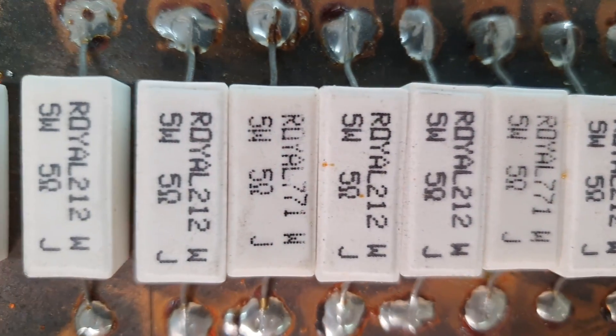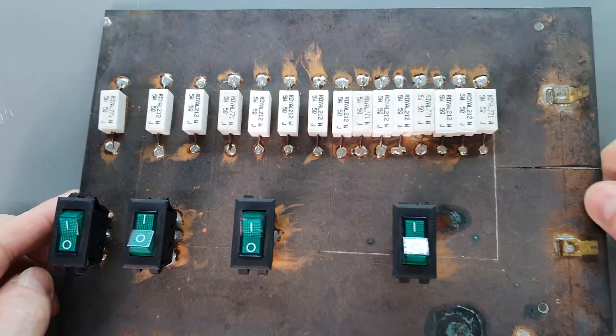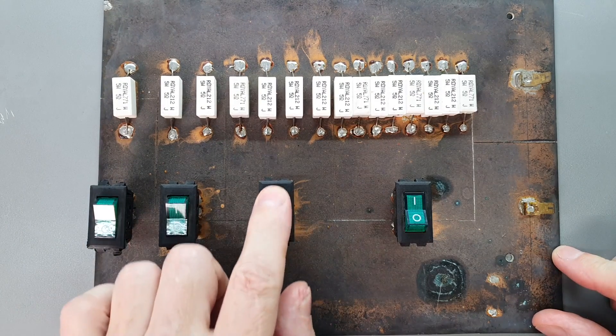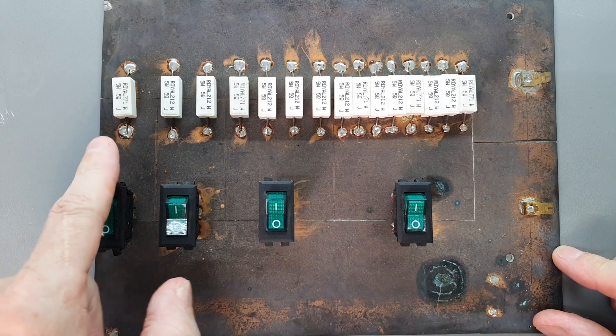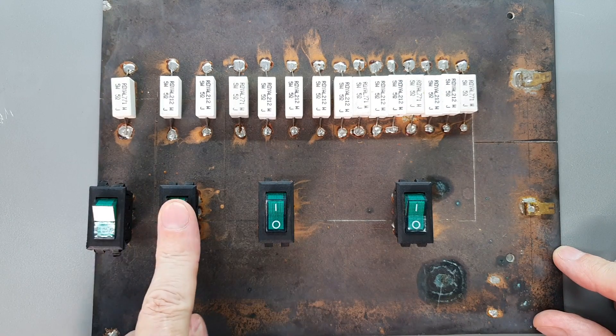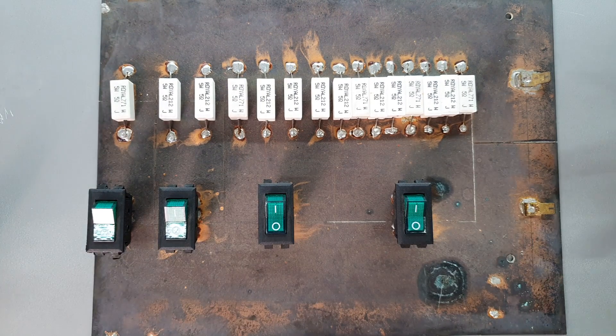The only sort of entry-level application I could think of for an electronic load is testing rechargeable batteries — for that I could see it has great utility. In the past, when I've been testing things that need a variable high-power load, I'd usually end up making something like this: just a board with a bunch of power resistors and toggle switches. This one has binary-weighted resistors — one, two, four, and eight — giving you 16 different levels of load. Very simple and very cheap.